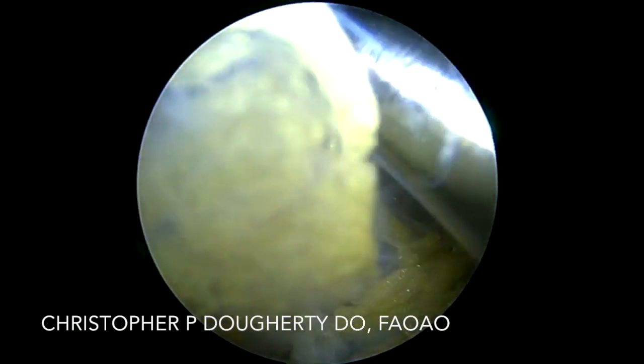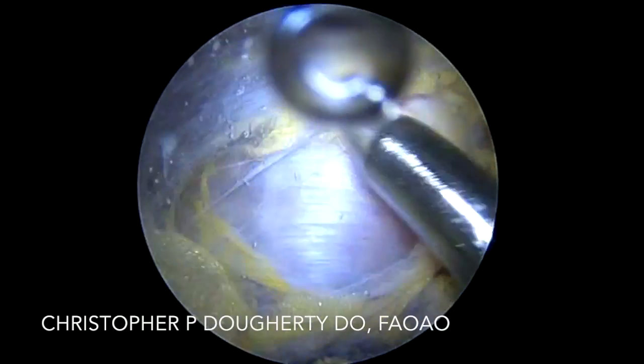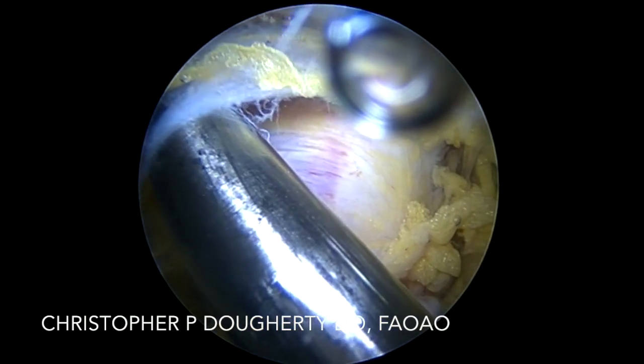In this case, her tear site ran from the junction of the semimembranosus and biceps femoris. This allowed us to target where we're going to plunge our obturator in order to find our plane.